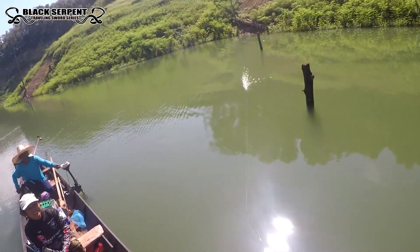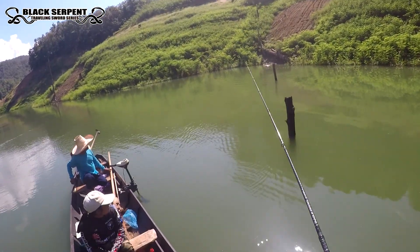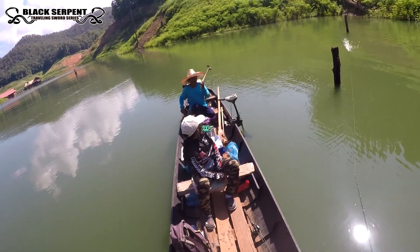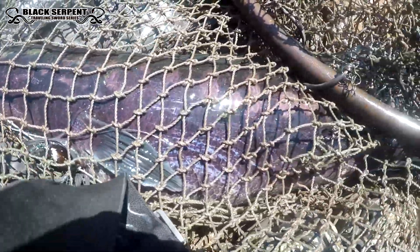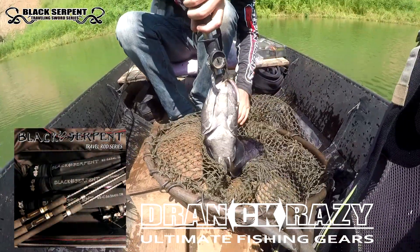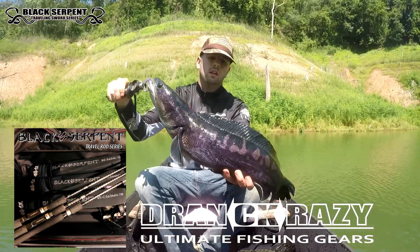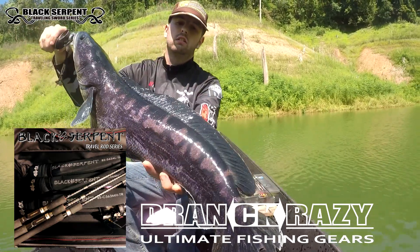Oh, this is a big one! This is a big one. It's a dam. Thank you, thank you, thank you.